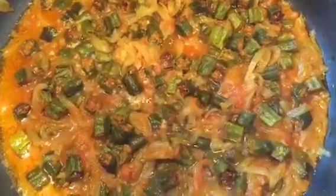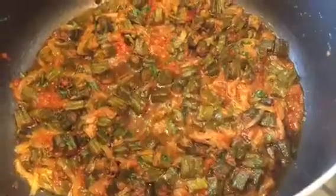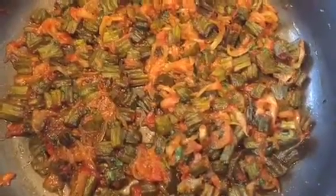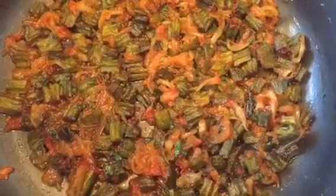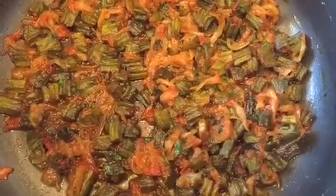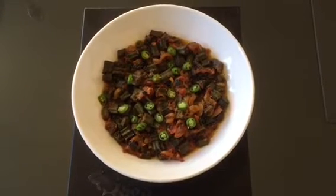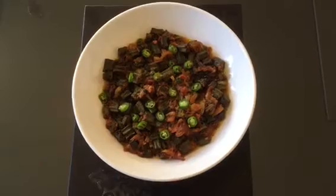I have added a quarter glass of water and stirred it. Now I'm going to cover it and cook it on low heat for 10 minutes, remembering to check and stir occasionally. After 10 minutes, I turned off the heat and cooked it for a further 3 minutes, then added fresh coriander. The okra curry is ready — I've garnished it with green chilies, but that's optional. You can serve it with chapati or naan.